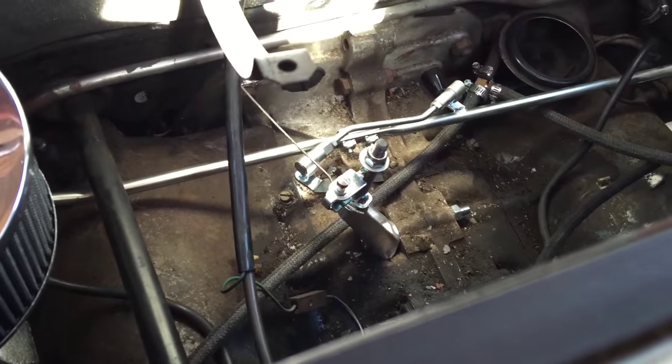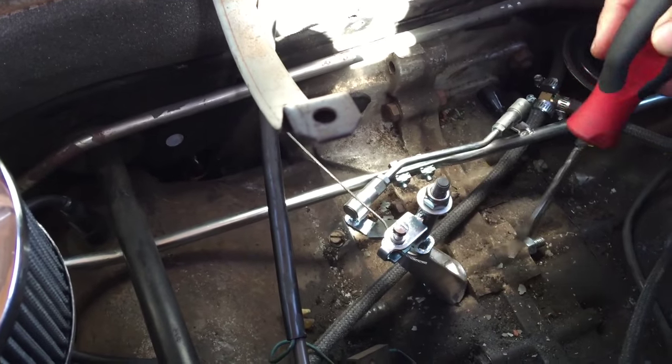Alrighty, here we are. We've got the installation completed. You'll notice in here we've got your basic Type 4 motor. It's already been converted. We've got the Cadrons on it, we've got all this stuff going on. We might have to get some light a little bit later in the video to show you some nooks and crannies.